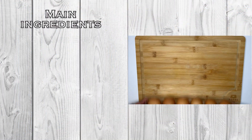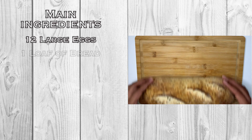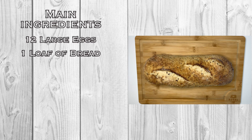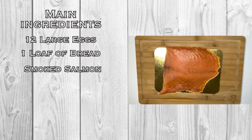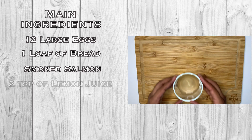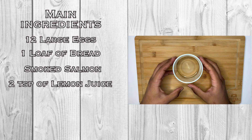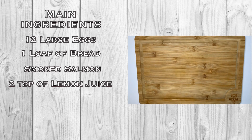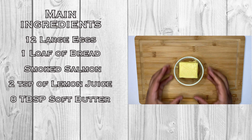The recipe calls for 12 eggs, four of which the yolk will be separated to make the hollandaise sauce. A traditional eggs Benedict calls for English muffins, but I opted for a baker's made nine-grain wheat bread. I used smoked salmon, about two ounces per bread toast. Two teaspoons of fresh squeezed lemon juice, and a whopping eight tablespoons of butter — make sure the butter is at room temperature for a softer and creamier hollandaise sauce.